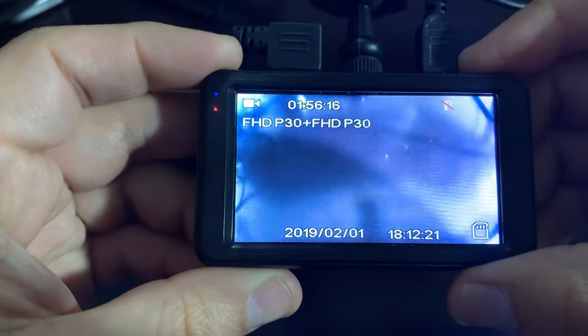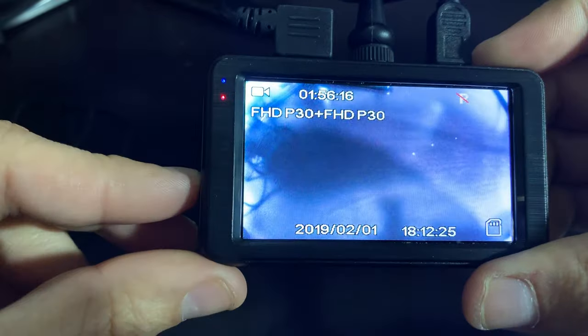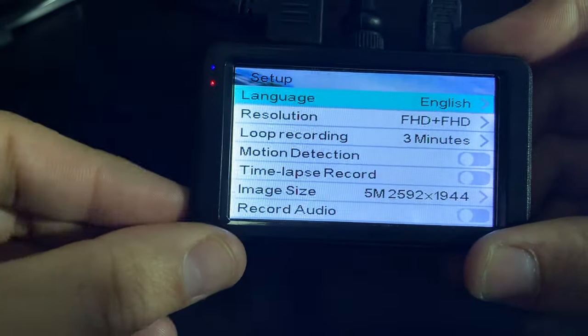Hello fellow drivers. Today we're going to quickly show you where your loop recording setting is. Make sure you're not recording to get into your menu mode. You'll see your loop recording options here.